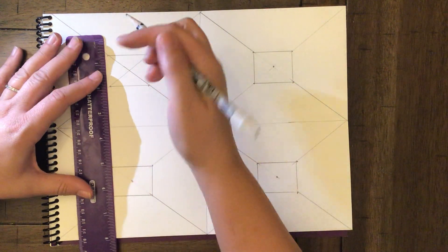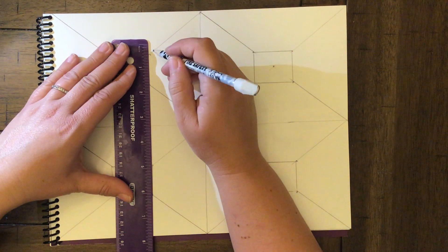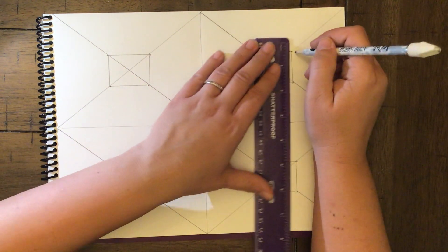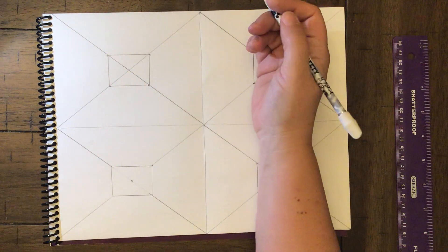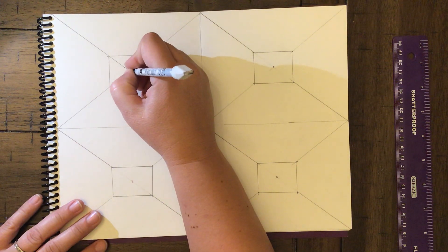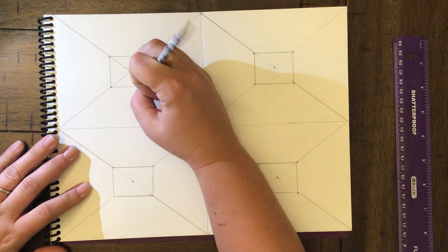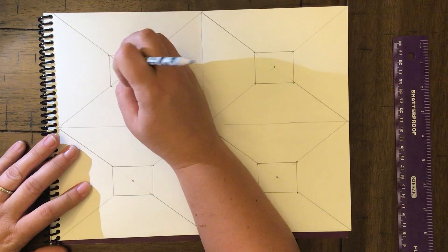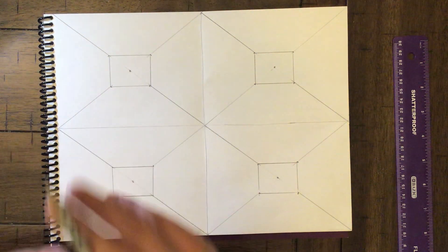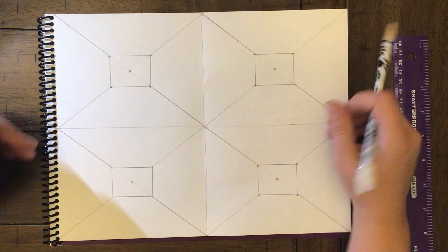Then I connected the lines across, going over and connecting each one. Last thing: you see the dots in the center — I exaggerated them a tiny bit and then erased the excess line. You'll get into the habit of not drawing so dark so you won't see that X on the back. Please pause the video now and set up your four rooms.